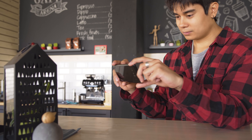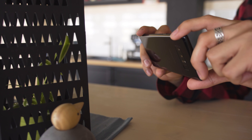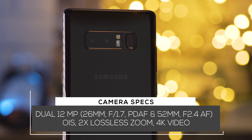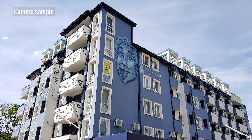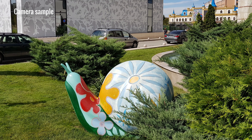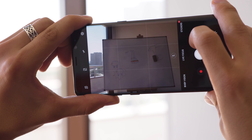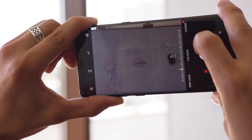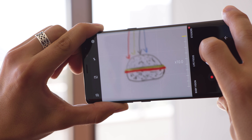The Note 8 has the same f1.7 camera found on the Galaxy S8, but for the first time for Samsung there's also a second telephoto camera at f2.4. Both are 12 megapixels, and both have OIS. Pictures come out with great detail, high dynamic range, and really low noise. Colors are vibrant, though maybe a bit oversaturated. The telephoto camera allows for 2x lossless zoom on your subject. Shooting through this camera is a little slower and softer than the main cam, but it's still one of the sharpest telephoto cameras we've seen.